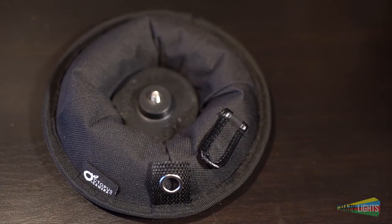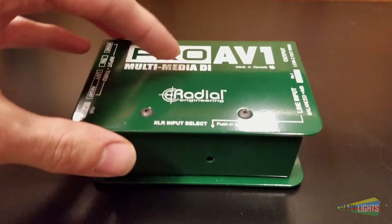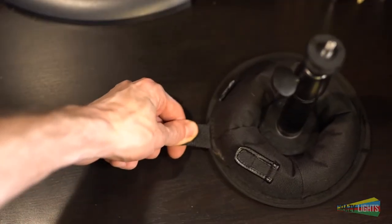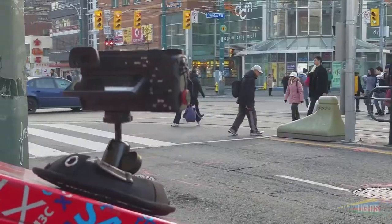Well, despite looking like an octopus's tentacle sucker, this is not a suction cup mount. This is essentially a weighted tripod with a grippy foam bottom, similar to what you might find on other audiovisual equipment, but it has a much better grip to it. This makes it great for use on flat surfaces that are sloped on an angle, since it won't slip.